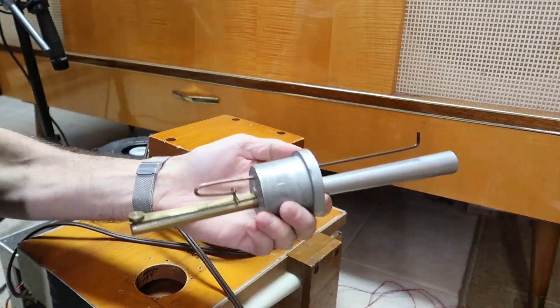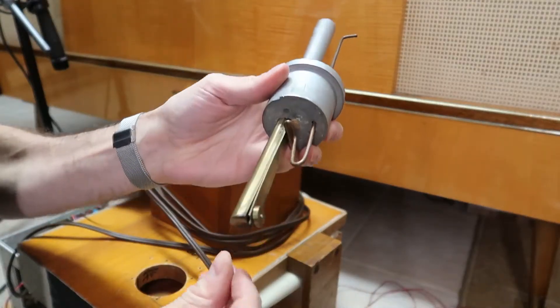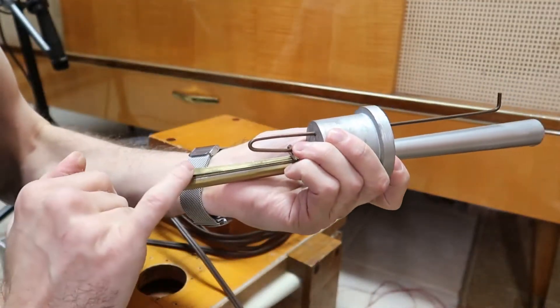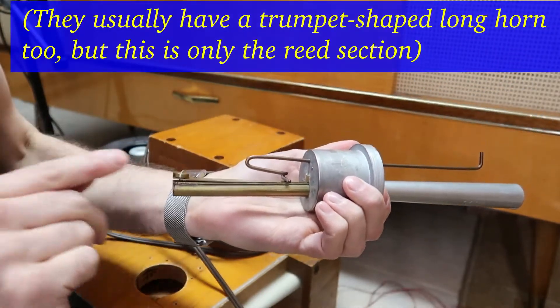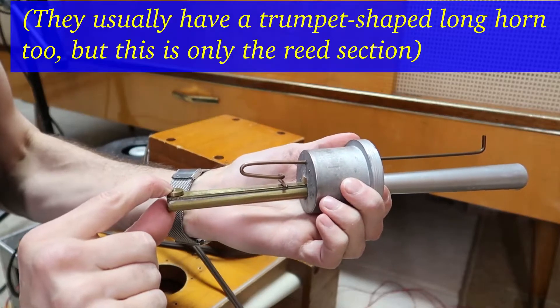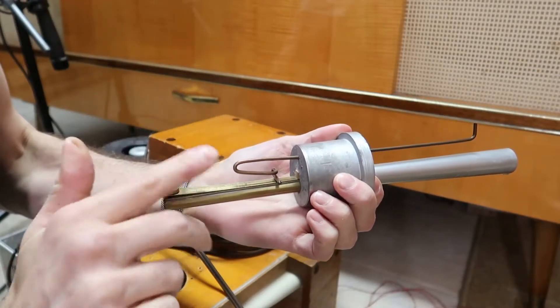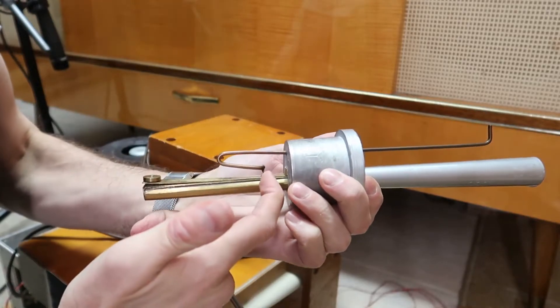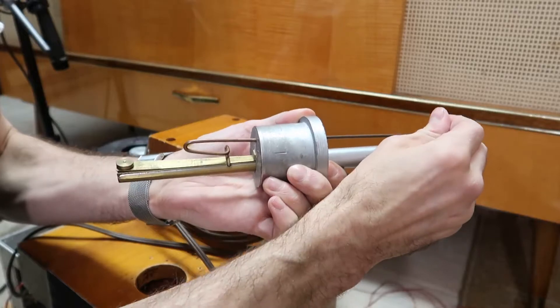Additionally, there are reed pipes such as this one. This is a reed just like a clarinet or a saxophone might look. It has a weight on the end because it's a very low frequency one. As the air comes in, the pressure forces this closed, but then with no air flow it springs open again, and so the vibration is set up. This part here, which is connected to here, is the tuner that allows the pitch to be adjusted.